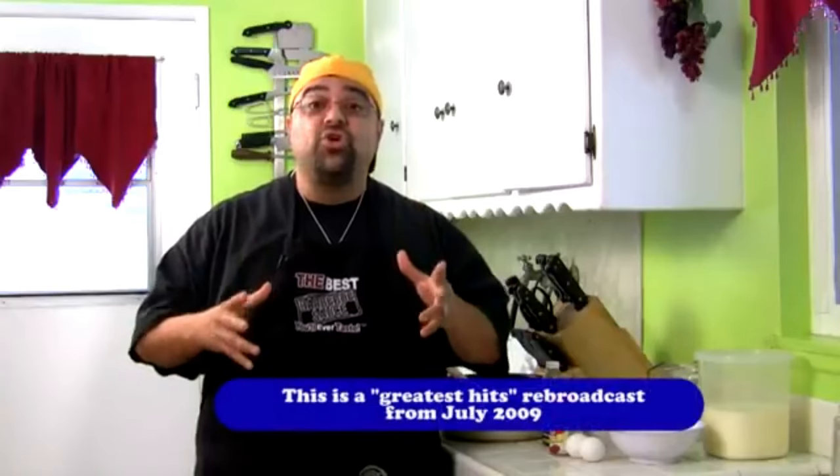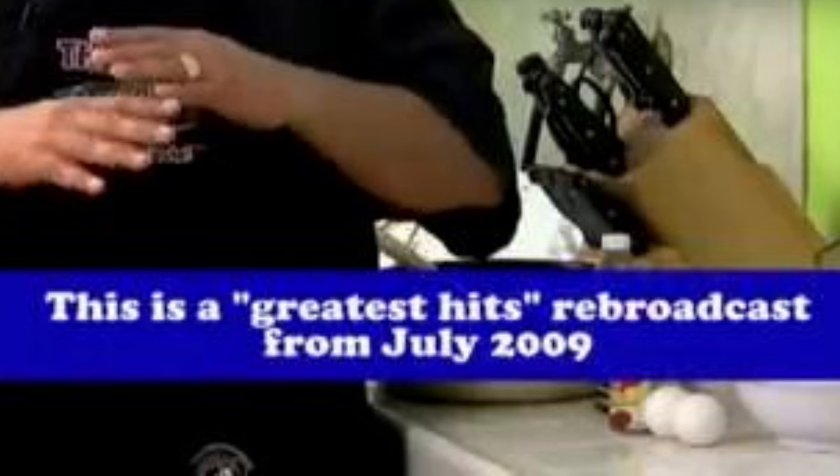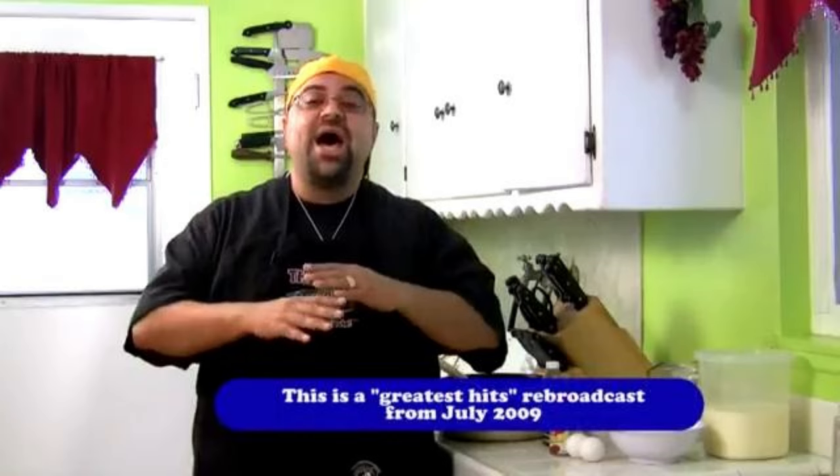Today we're doing something new. Something fresh. Wait just one petty flippin' minute — Jack Scalfani has his own greatest hits? And he had a greatest hits back in 2009. How long has this man been active? And who would want to watch a greatest hits of this guy?